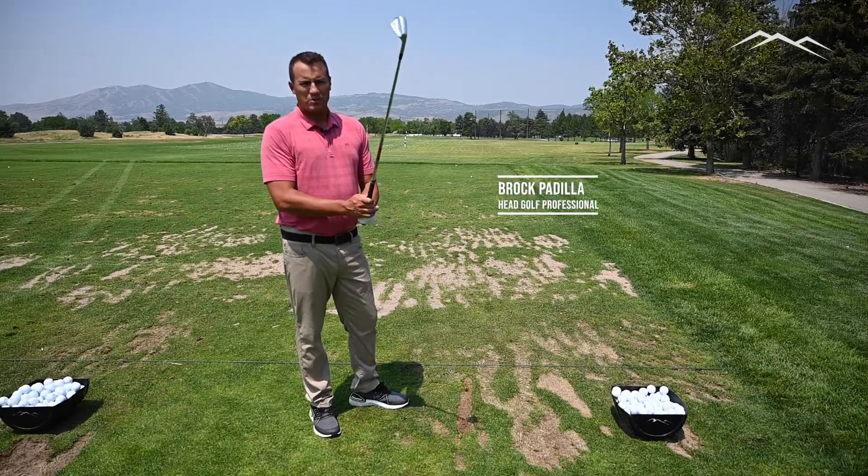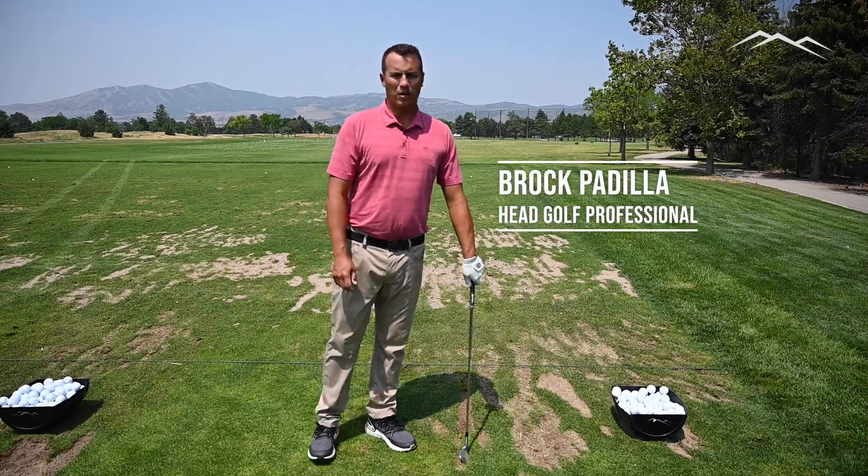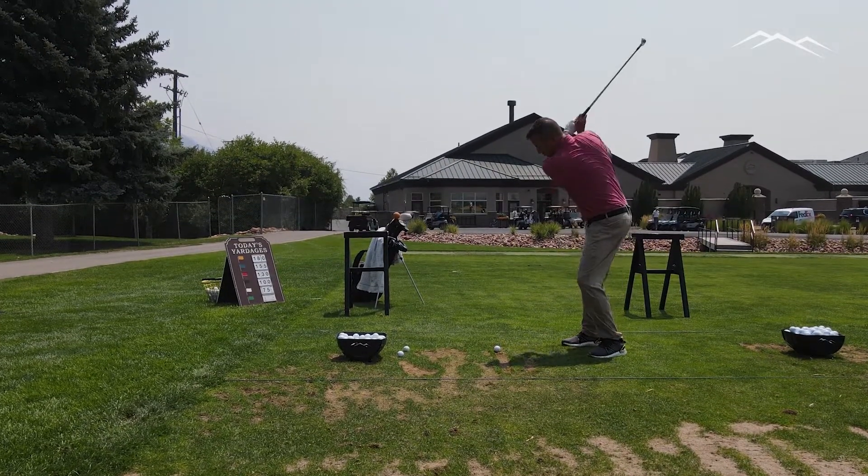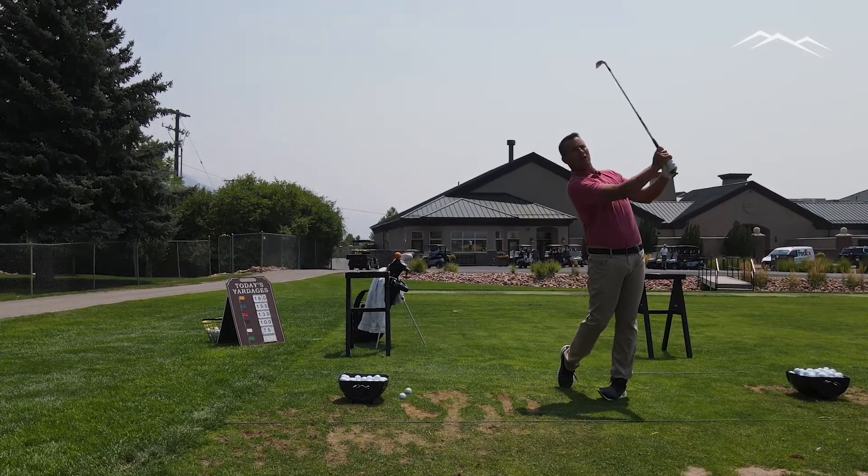Hello golfers, my name is Brock Padilla, head golf professional at Alpine Country Club. Today we want to review how we are supposed to practice on the driving range, and that's by using a linear divot pattern.